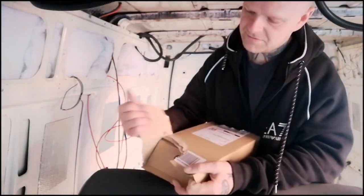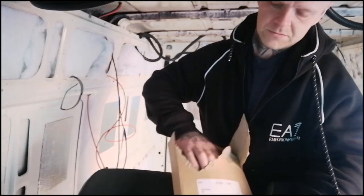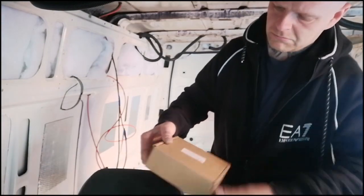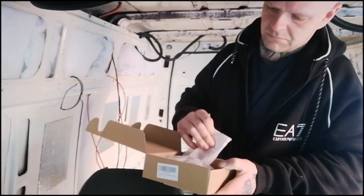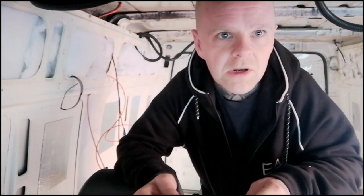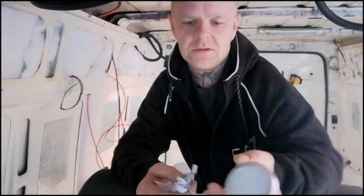Amazon order — perfect timing. My lights have just come. I've gone for small LED spotlights which are quite thin — seven mil I think — so perfect timing on the delivery.